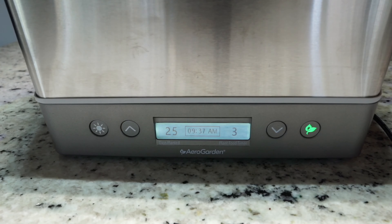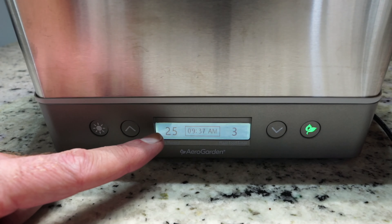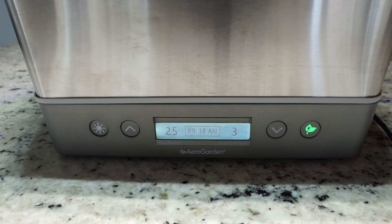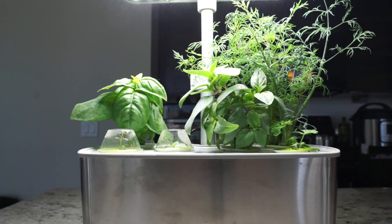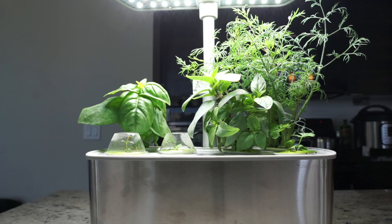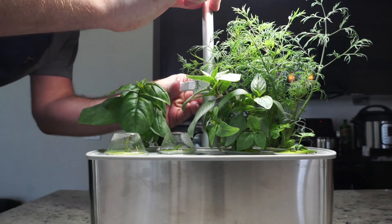Good morning everybody, welcome back to the kitchen. It's the weekend, I've got my coffee. We are on day 25 growing and we've been doing updates right from the very beginning. It's finally time to start harvesting. If you've been watching as we go along from the beginning, we've seen all the herbs growing up — now it's time to finally harvest a bit of the dill. Thanks for everybody joining me; it's been fun to watch these herbs grow.